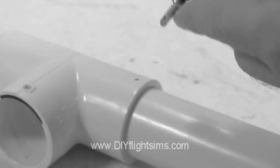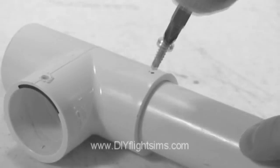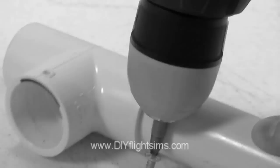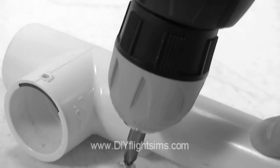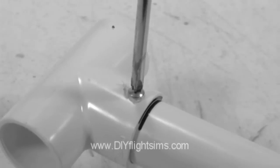If you don't start slow, the screw walks across the surface. Be careful not to drill the screw in too much — you don't want to round out the hole and give the threads nothing to hold onto.